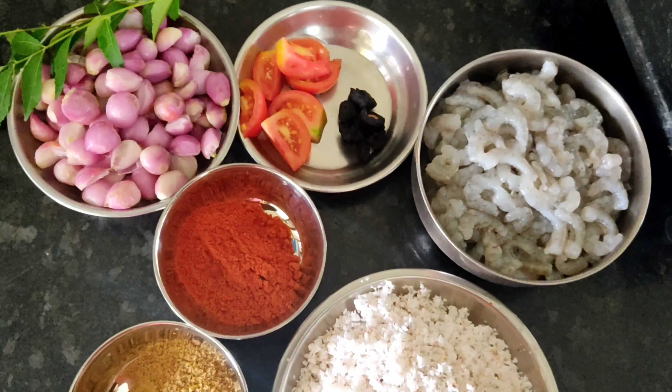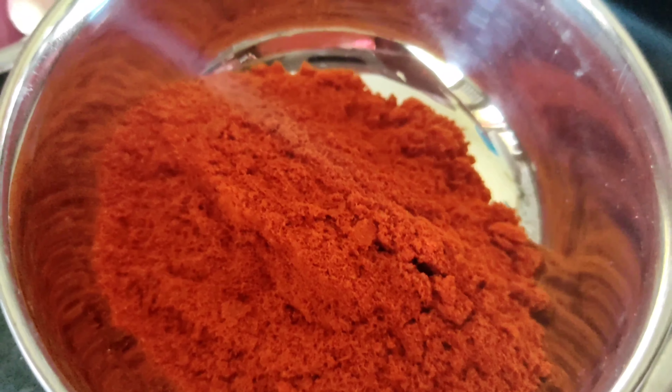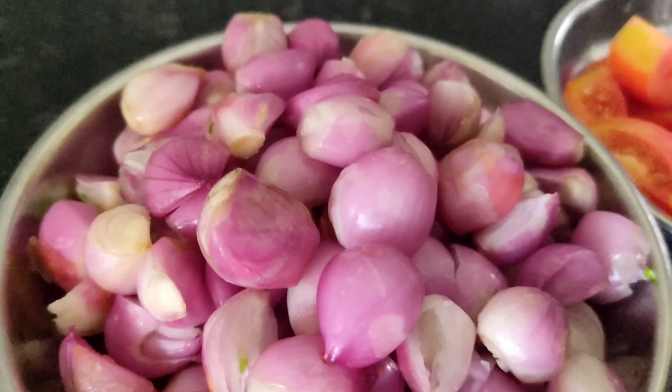Hello friends, welcome to More Light. Today we are going to make corn tea. Ingredients: 500 gram corn, 3 spoon chili powder, 2 spoon coriander powder, 1 spoon turmeric powder, 250 gram small onions.